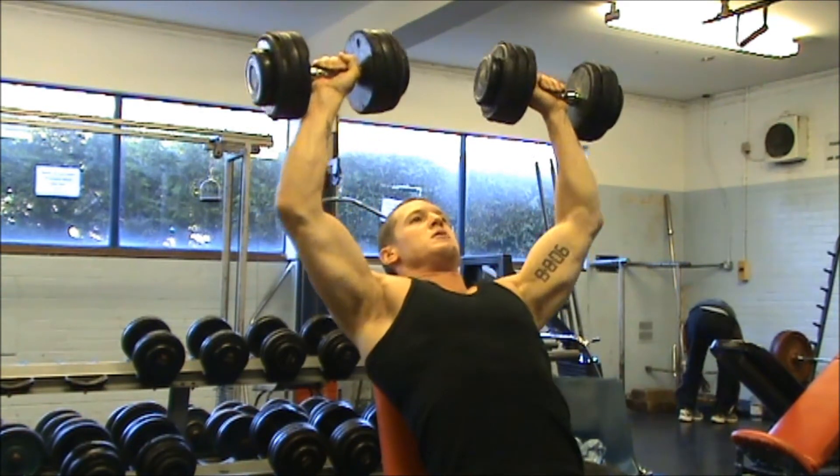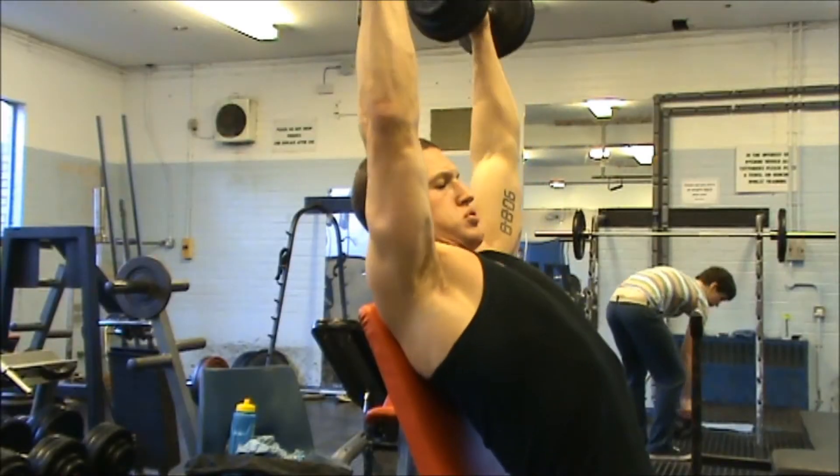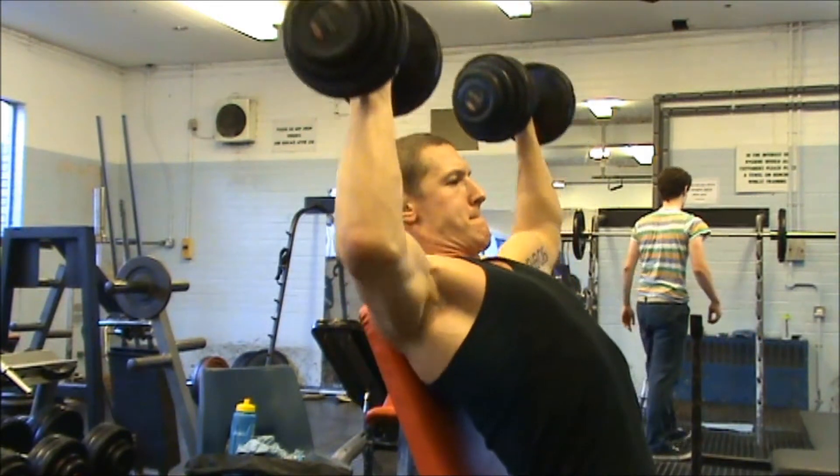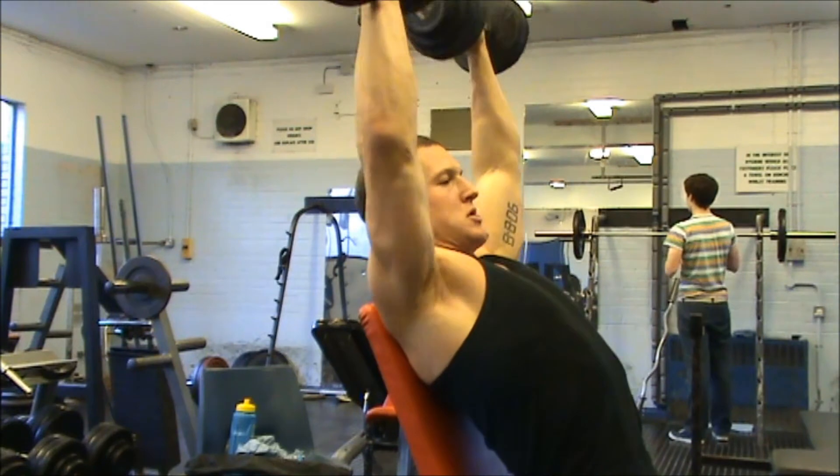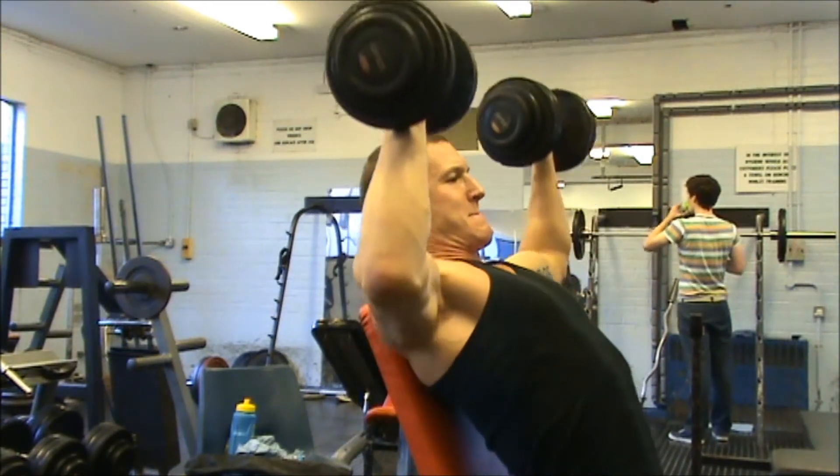On this occasion I decided to do them first, and I spent a good 45 minutes just doing shoulders and it was really, really good. So what I did was I started with some, as you can see, some seated dumbbell shoulder press.